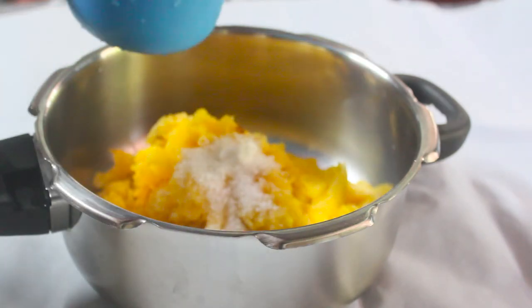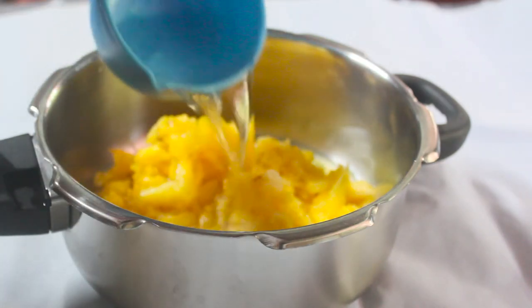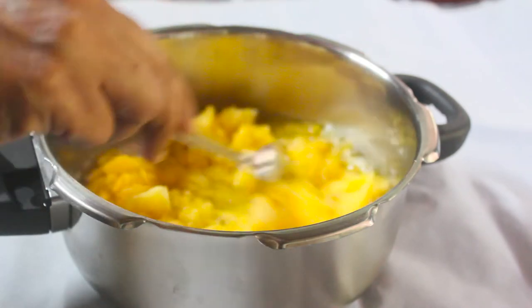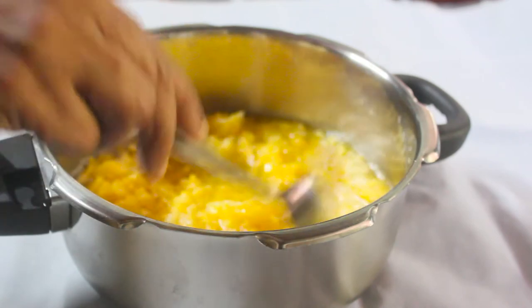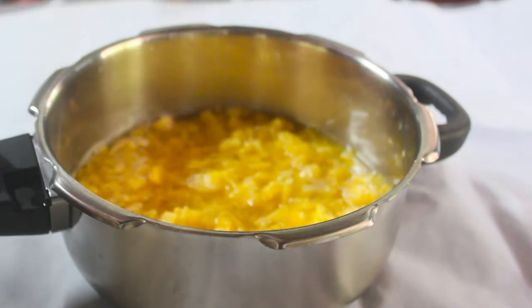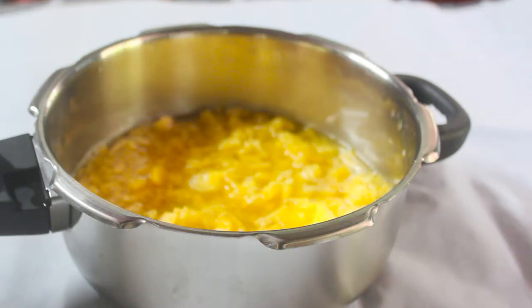We will pour the dough — in a few minutes we will pour. We will pour 200 ml of this. We will pour the dough in the pot.